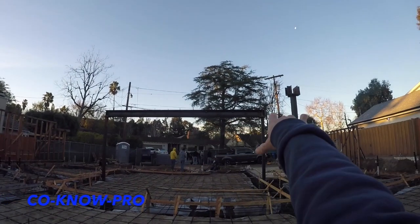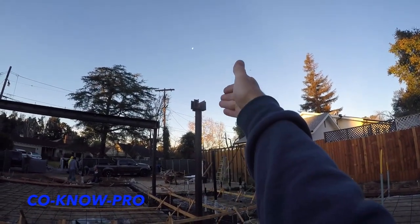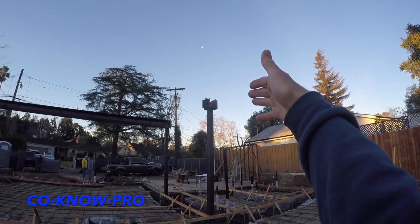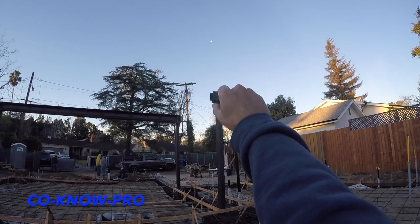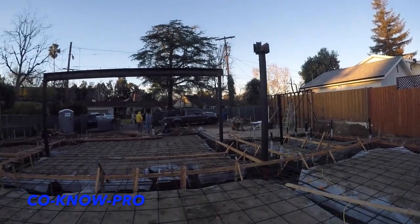On that I-beam we have nailers on the web and on the top. This column has a CCQ on the top and two CCQs attached to that — technically I think it's like a CC LLR Q or something. But that's a custom-fabricated bucket, all inspected, field welded, LA certified by deputy inspector.